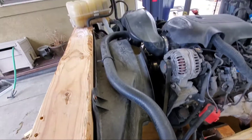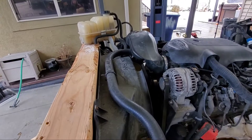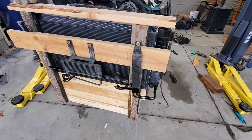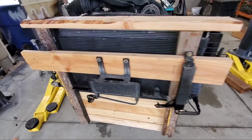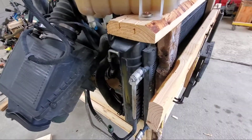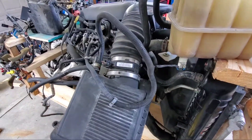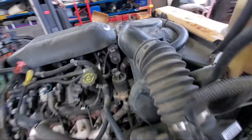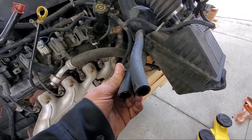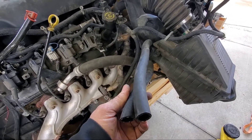I've got the heater hoses and the radiator hose and the overflow hooked up. I also have the oil cooler. The condenser is just sitting there — I'm not too worried about the condenser, but it's there. I put the mass airflow sensor back in and put the air box in just so we don't get anything in the motor. I do need to get a connector to connect both heater hoses up because I'm going to fill this up with coolant and I don't want to make a mess.